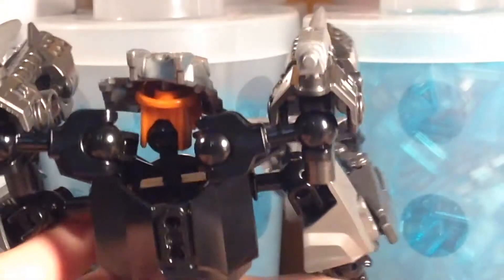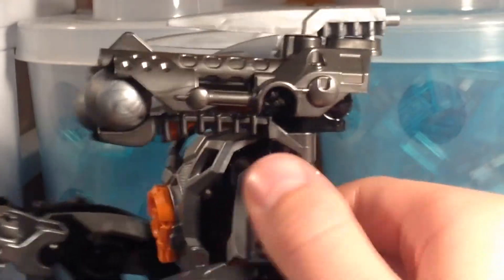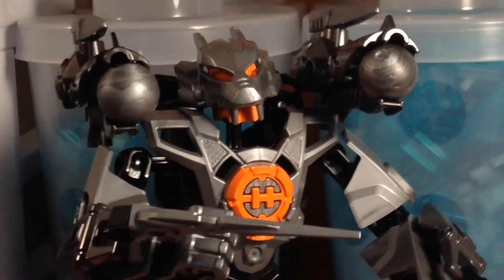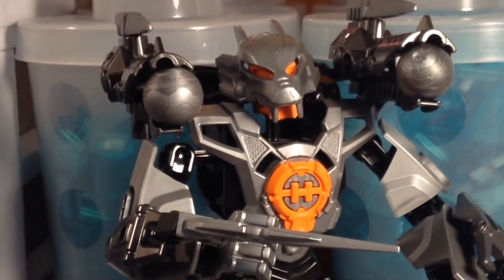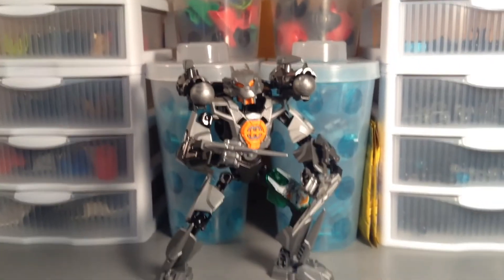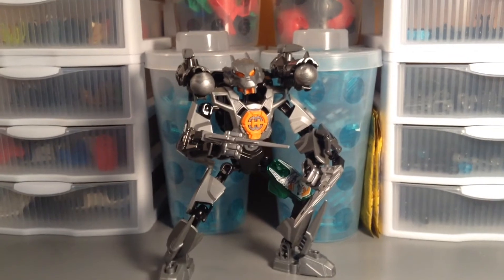It's pretty basic on the back — just a standard torso piece clipped on there. I think he turned out pretty well. The cannons are attached right there on the extra ball joints of the figure.